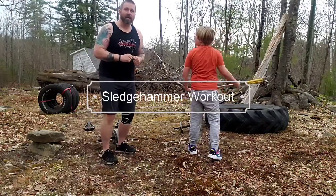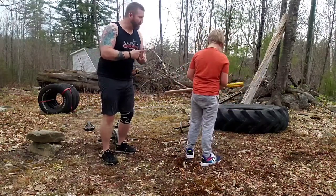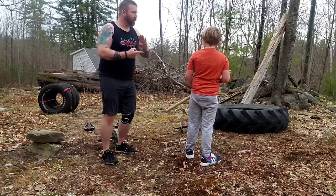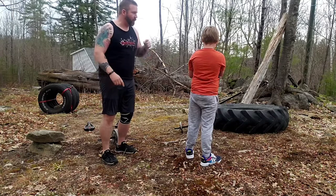Backyard sledgehammer workout with Tommy. We're going to do sledgehammer, then we're going to do cone-ins, then we're going to do push-ups, then we're going to do kettlebell swings. That's our rotation, and do it again.